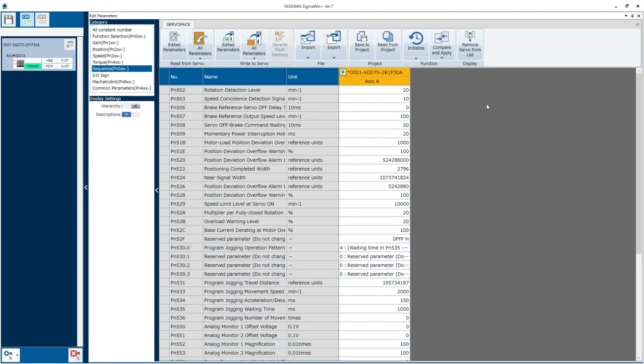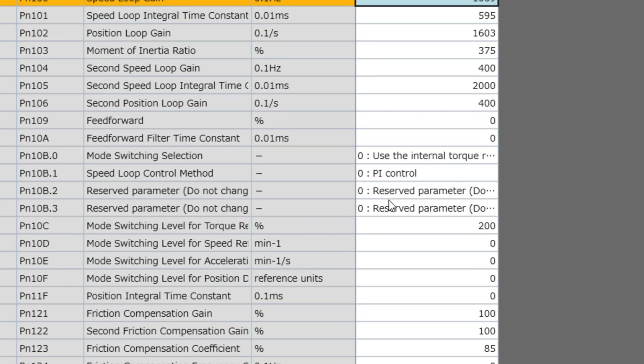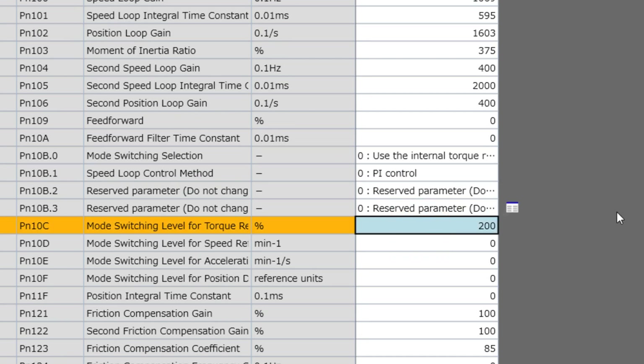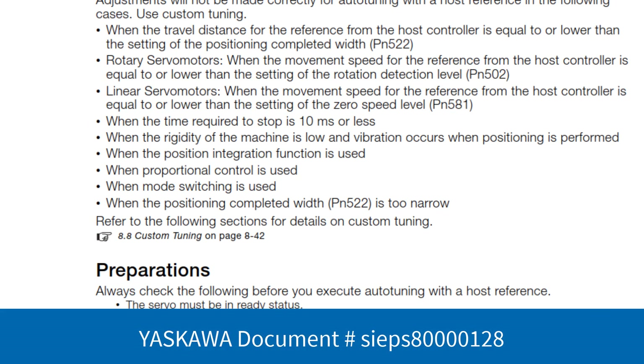A couple of checks before you run autotuning. First, the value of position completed width — PN522 — should be set to a reasonable value for the application, as it has a significant effect on the autotuning result. I have it set to 2796 encoder pulses, which is one hundredth of a millimeter in this mechanism. It's also recommended to turn off mode switch in parameter PN10C by raising the torque level to 800%. There are a number of preliminary checks for autotuning listed in the manual.